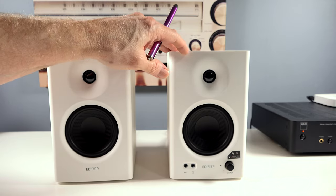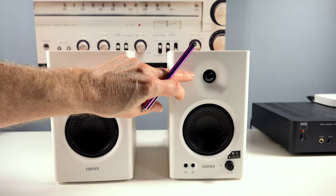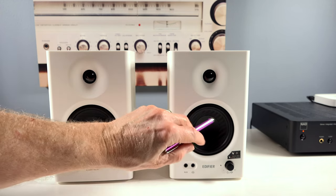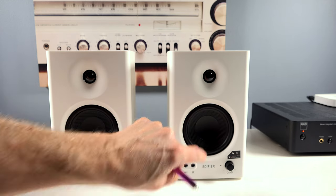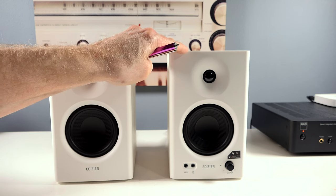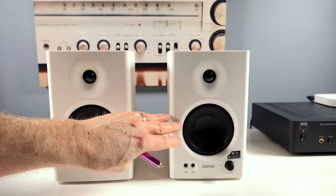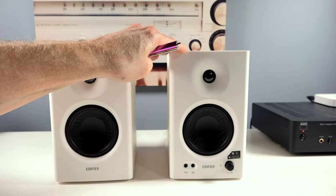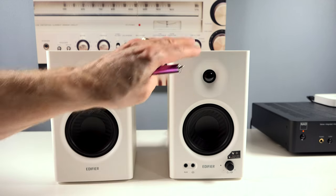Let's get into the specs of the MR4s. First, you get a one-inch silk dome tweeter and then a four-inch bass driver treated with mica, and it's got a really nice little thump to it. You also get a frequency response of 60 hertz to 20 kilohertz, distortion of 0.20 percent. You get dual modes: music mode and monitor mode, and we'll discuss that in just a minute.